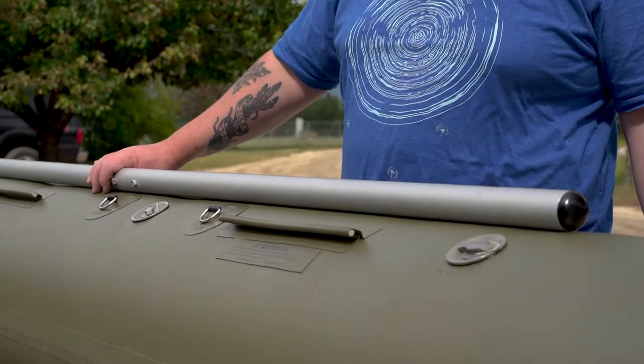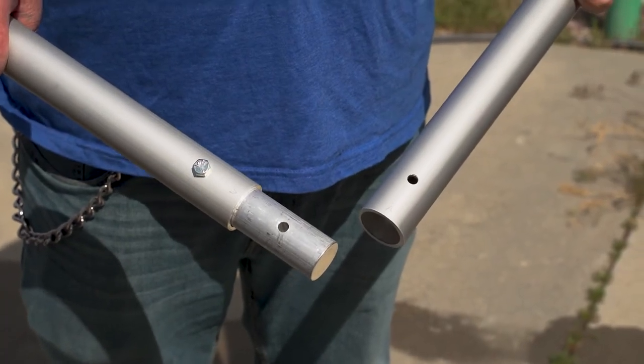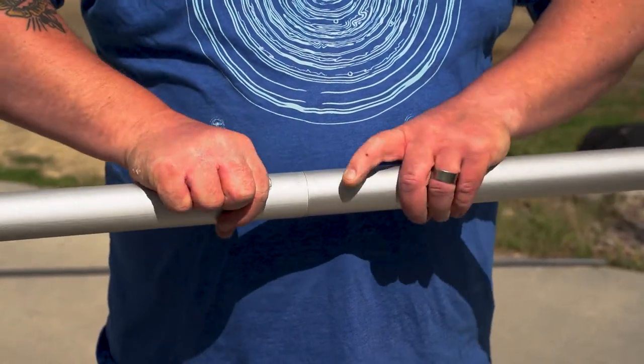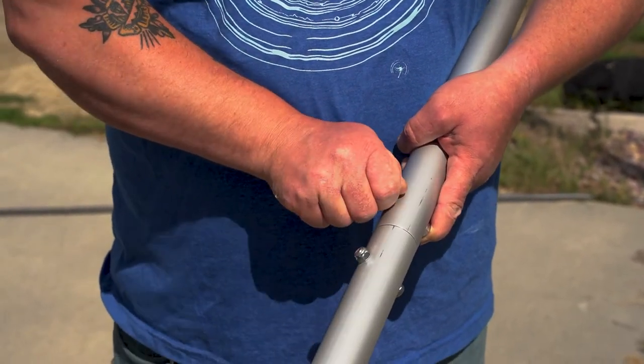The first step is setting up the side rails. There are two-piece side rails. Each side has an A or a B corresponding to the side. Match those up and make sure the heads of the bolts are facing the right direction. Insert the bolt and tighten the nut.